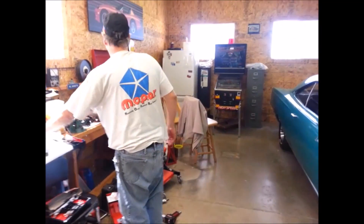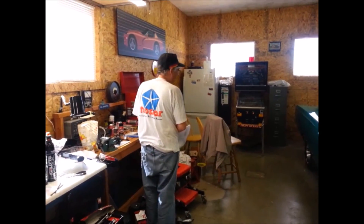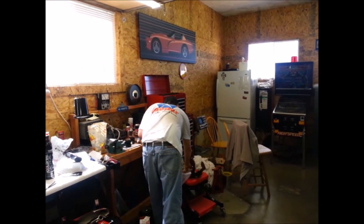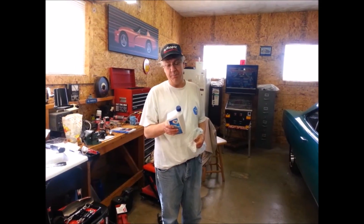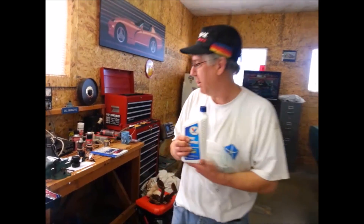All the power steering fluid leaked out so I went down to O'Reilly and got some power steering fluid. I got just the plain Jane Valvoline power steering fluid, but it says it meets GM, Ford, Chrysler specs — not recommended for Honda. I'll never have to worry about that in my garage.